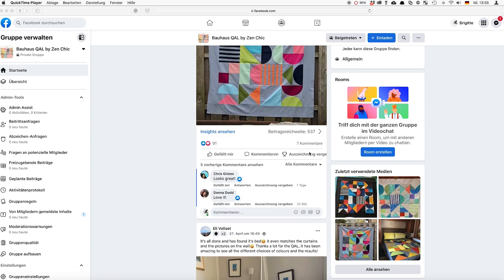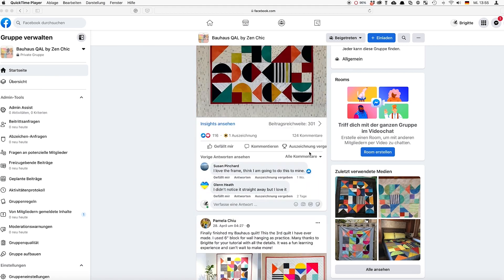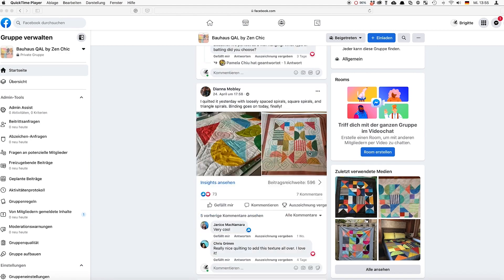We will help and support each other all the time. As always, there is a Facebook group where you can help and advise each other and where our team will answer your questions. These Facebook groups are so popular that in our last quilt along we had over 800 participants, and from the mutual help you will benefit.